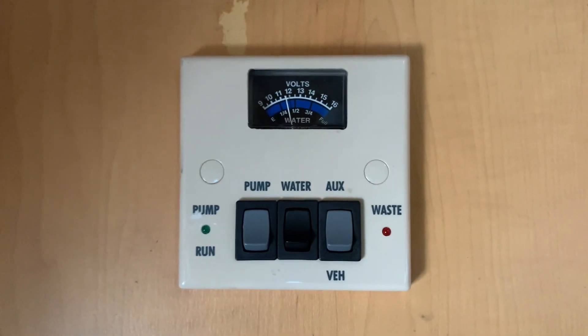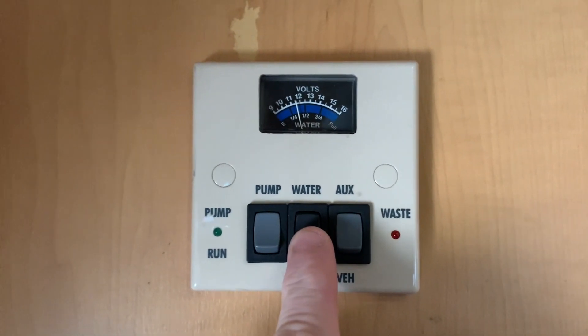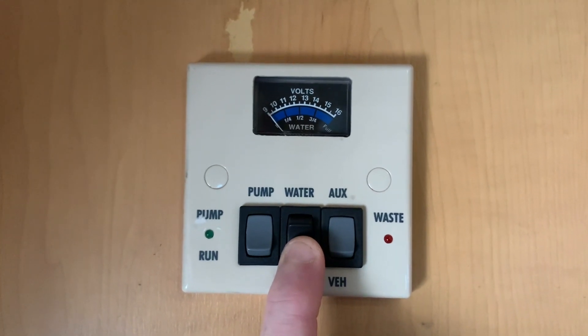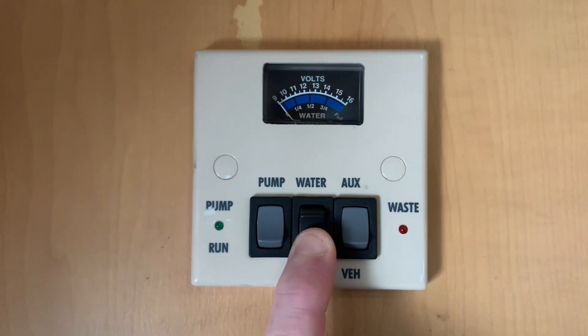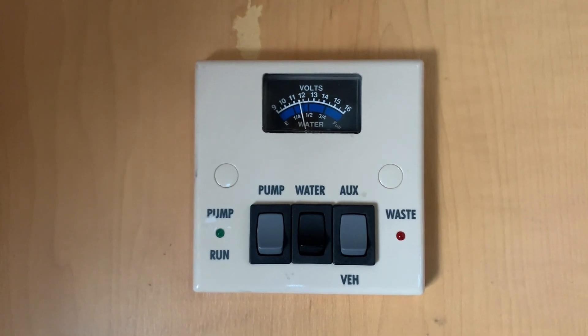The middle switch allows us to check our water tank level and if I press and hold this down — it's a spring-loaded switch — this will then make the gauge display the water tank level, which is the blue part of the gauge. This vehicle is drained down so as you can see there is no water on board, and when we let it go it returns to showing us the voltage in the selected battery.